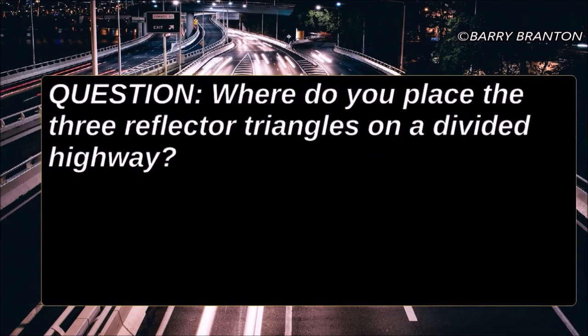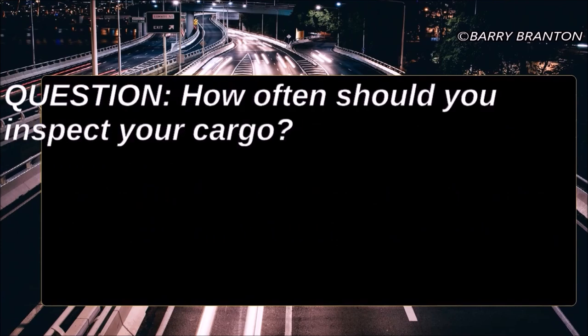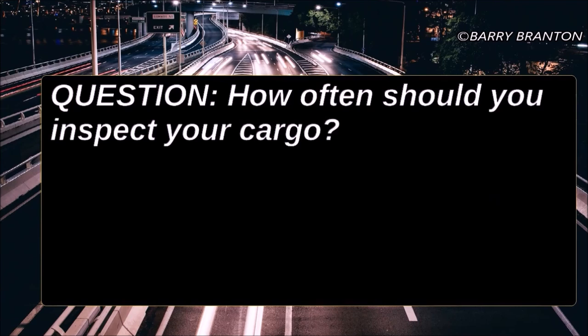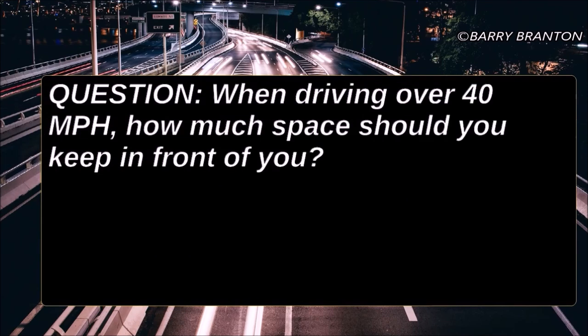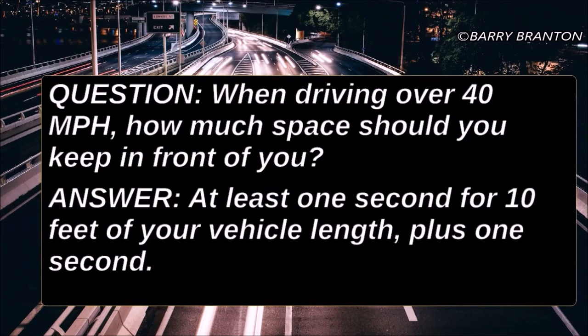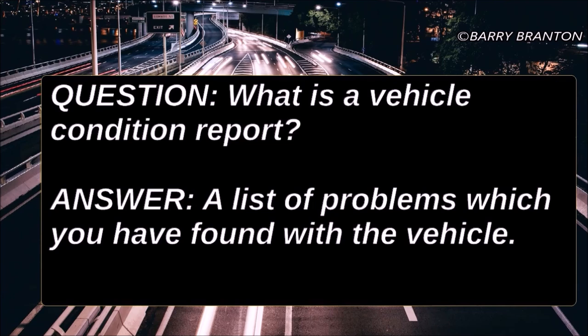Where do you place the three reflector triangles on a divided highway? Place them all to the rear at 10 feet, 100 feet, and at 200 feet. How often should you inspect your cargo? When driving over 40 miles per hour, how much space should you keep in front of you? At least one second for 10 feet of your vehicle length, plus one second. What is a vehicle condition report? A list of problems which you have found with the vehicle.